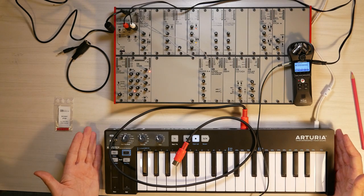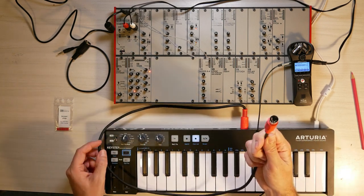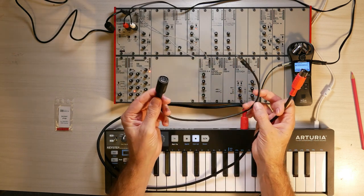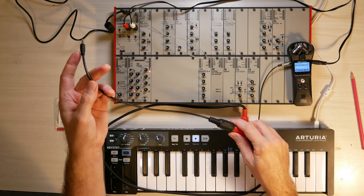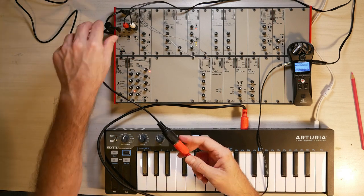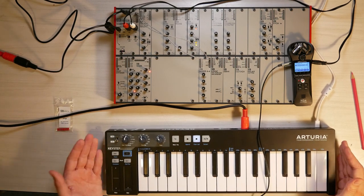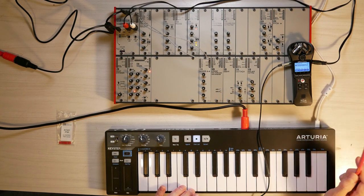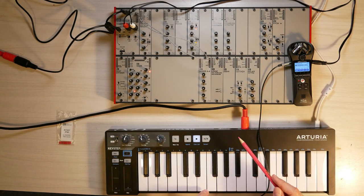Here I have an Arturia KeyStep MIDI keyboard, and I'm going to attach that to my AE Modular with a DIN MIDI cable. In your box with the AE Modular starter system, you have received an adapter cable which has a DIN adapter on one side — which I connect with the MIDI cable from the KeyStep — and a TRS plug on the other side that goes into the MIDI-in port on the master module. Now the keyboard is connected to the AE Modular, and when I press a key I want a note to sound with the pitch corresponding to the key I'm pressing.